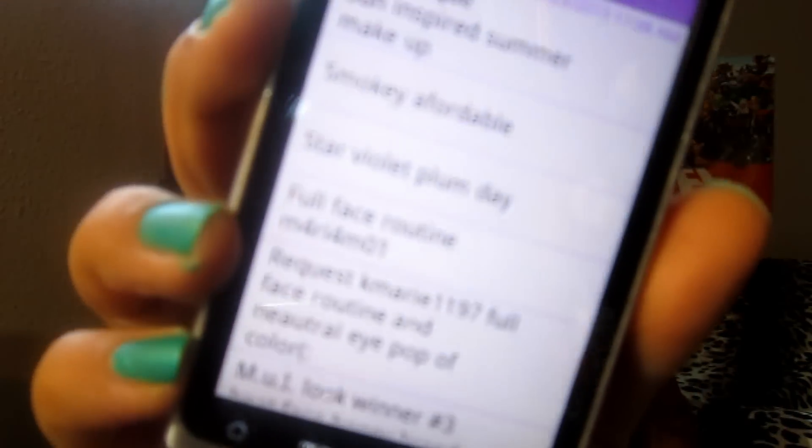Hey guys, I'm back with another video. This is a requested video — let me just check my phone. I have their names listed because I have a beauty channel list where I list every single one of your requests. This is requested by KMarie1197 and M4RI4M01. You requested a full face routine. KMarie requested a full face routine and a neutral pop of color. That video will be up next, but here's the full face routine as a separate video.